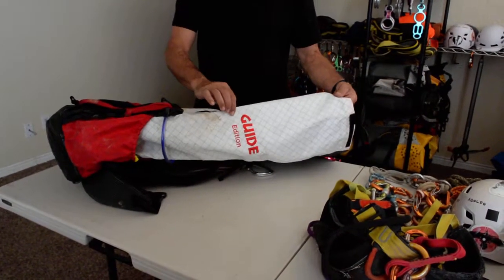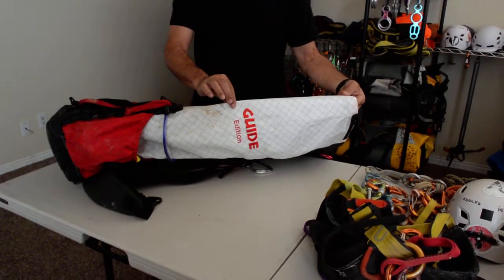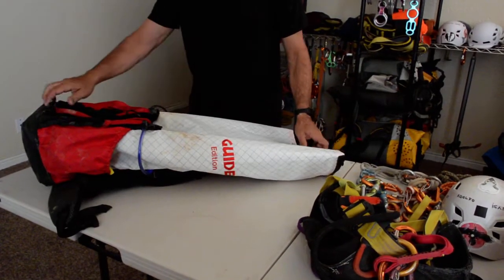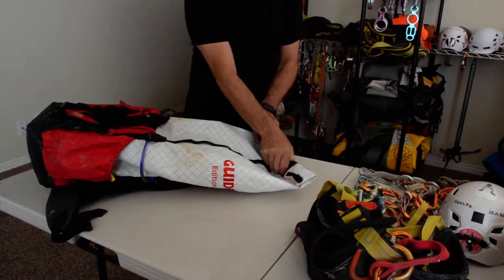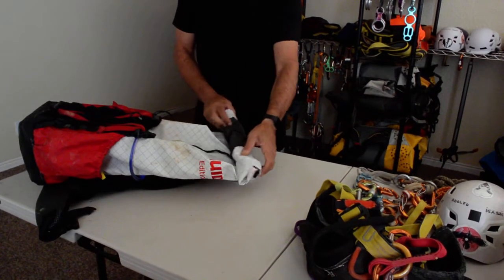Here is the Gear Perspective Guide Edition Backpack. The backpack has plenty of space on the top. You can roll it to adjust the size of your load.